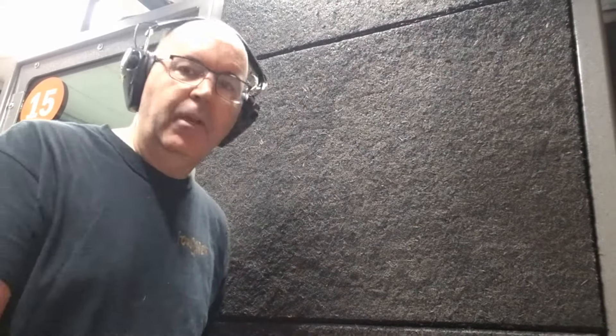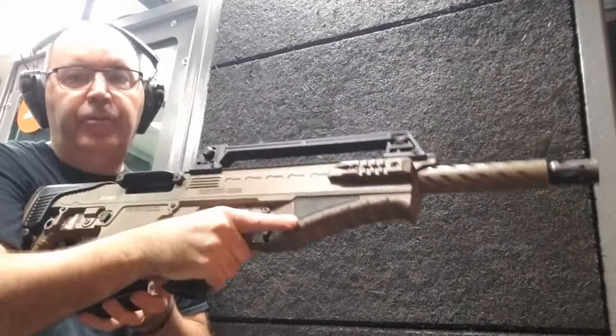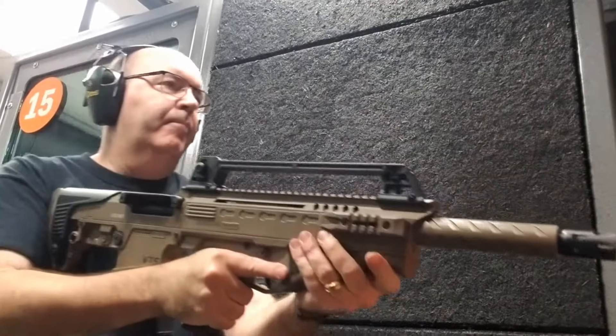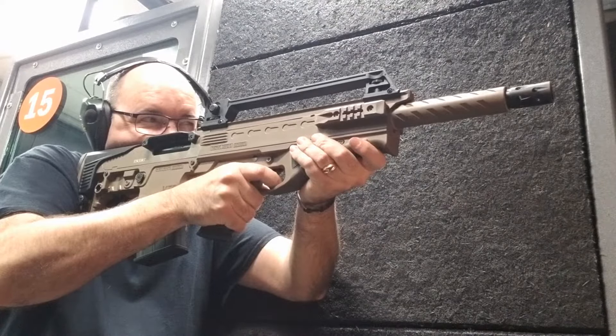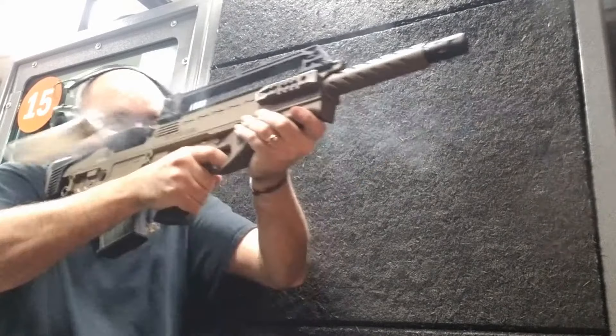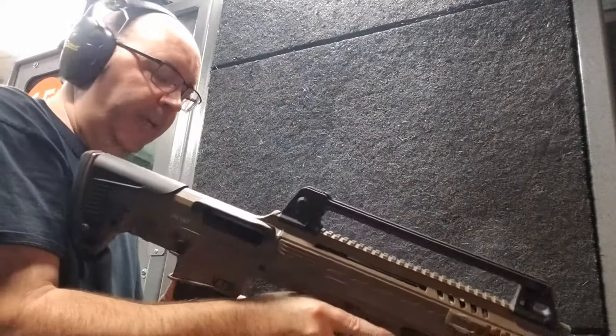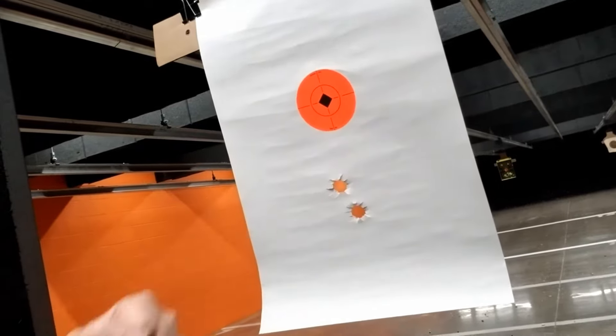I'm going to shoot at 25 yards, two shots for each one. I'll bring it in between so we can see the groups for the different guns. This is 25. Let's bring that in and take a look at it. That's not bad — three-finger coverage at 25 yards. Let's go to the next one.